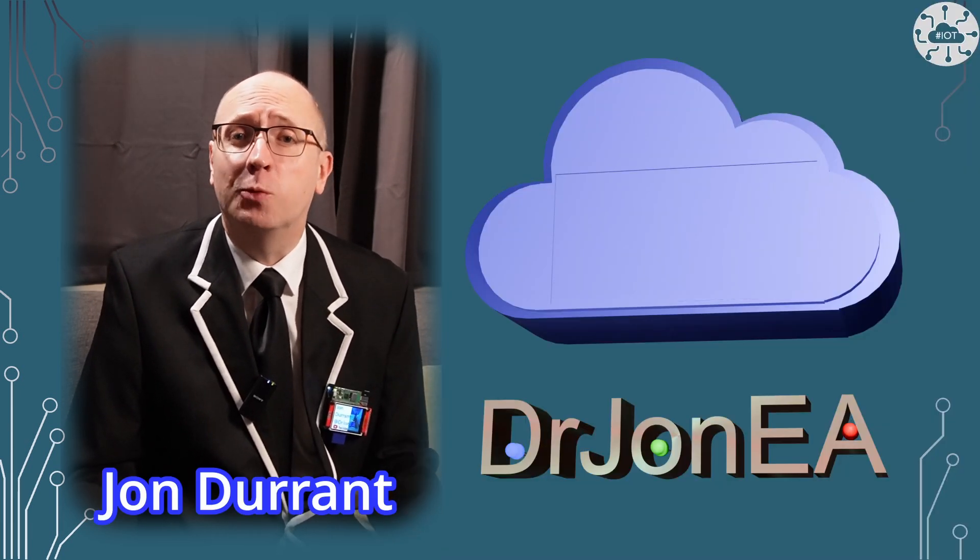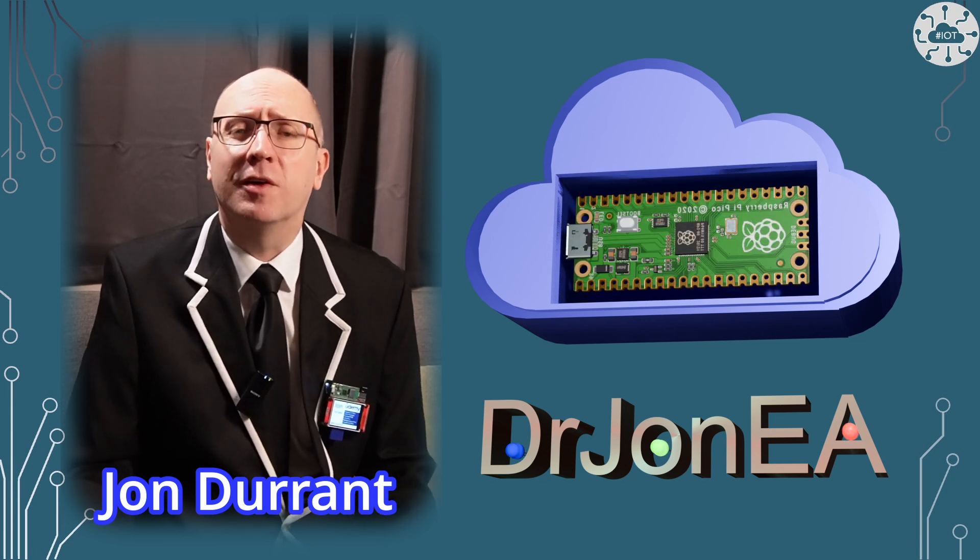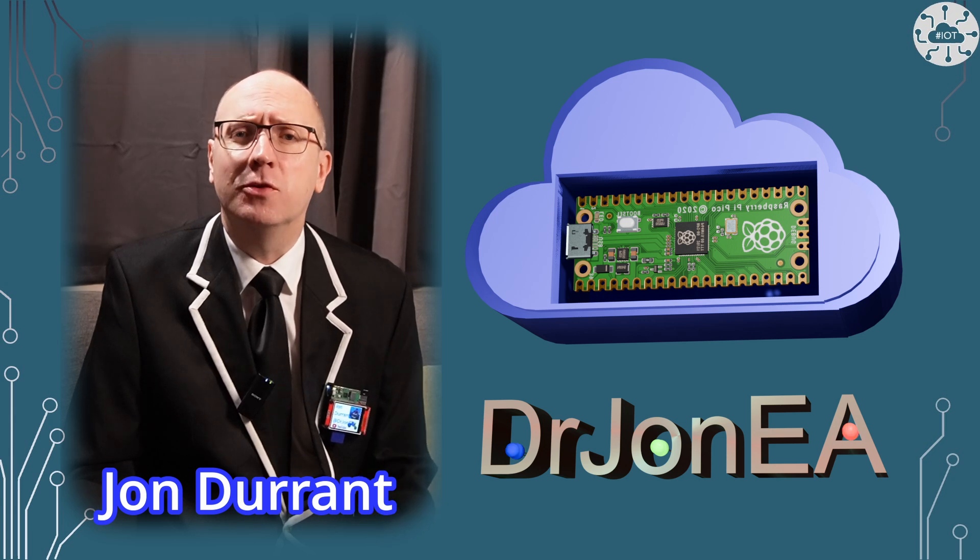Hi, I'm John, your concierge to the world of the Raspberry Pi Pico, robotics, IoT, and other fun tech. Remember to subscribe and join the community.